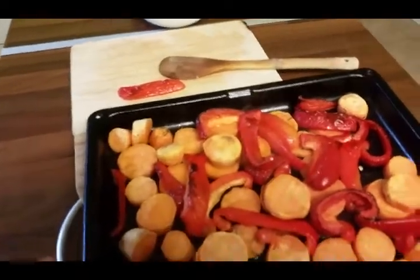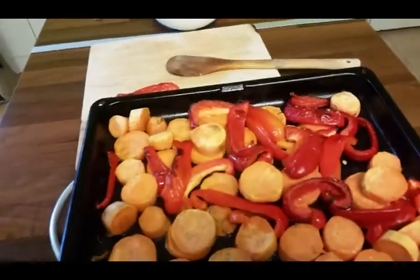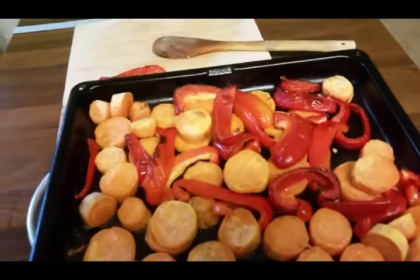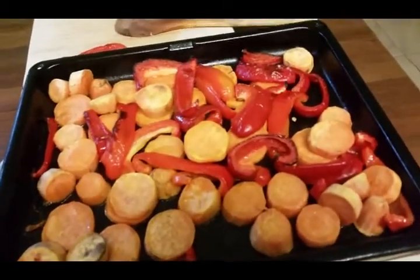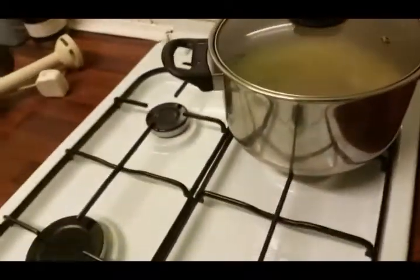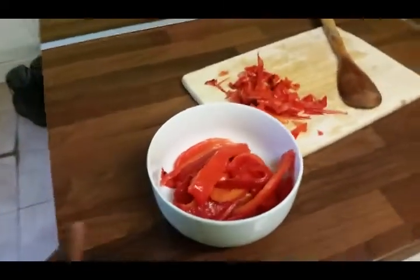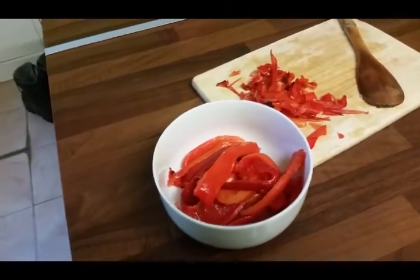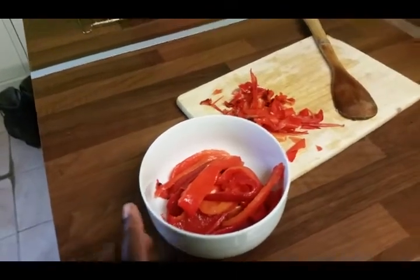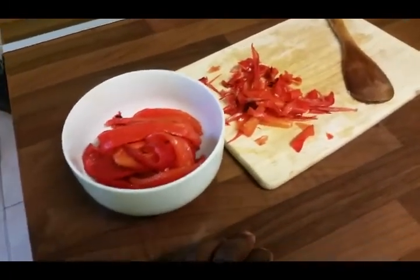I'm peeling the skin off the peppers — it seems like a lot of work, but it's going to be so tasty and it's worth the effort. Here are the peppers already peeled. Now I know why people don't want to peel the pepper! If you can roast your pepper whole it will be easier. I do it this way because they roast inside and out, but it does take a lot of time.